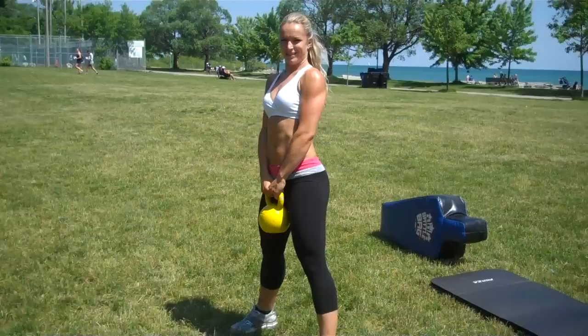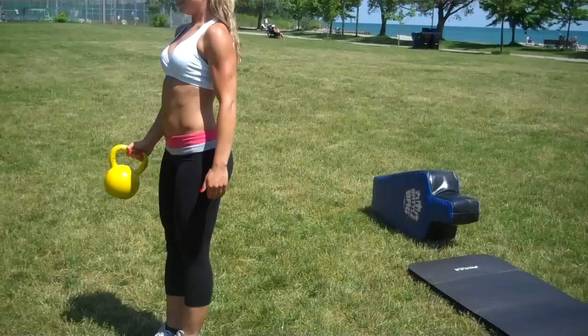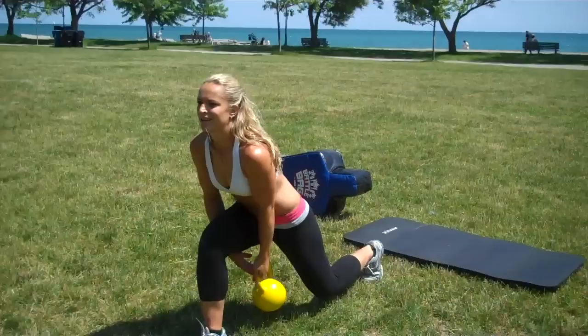That was our squat movement. Now we're going to move into the lunge movement — the back squat lunge. You hold the kettlebell in your right hand, your right leg steps back, you pass it under, and you stand up. Left leg, left hand. Sometimes you want to pass the kettlebell over to the other hand — that's fine if you mess up — but we want to keep same hand, same leg moving.